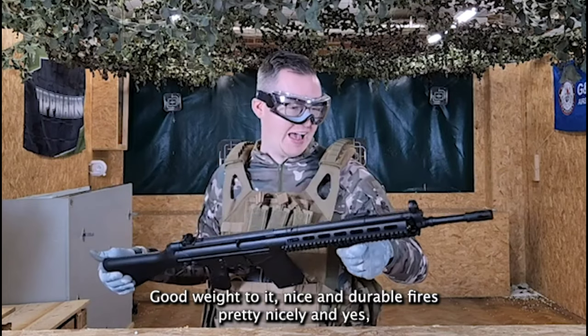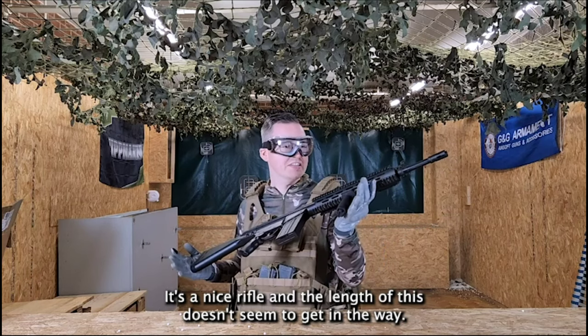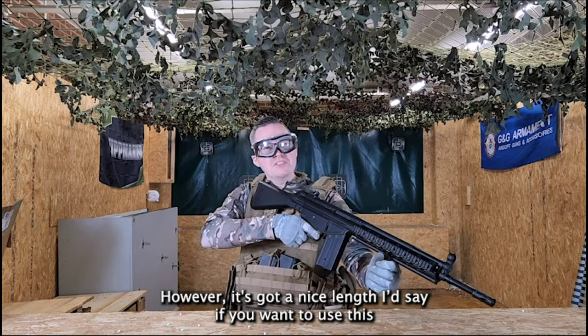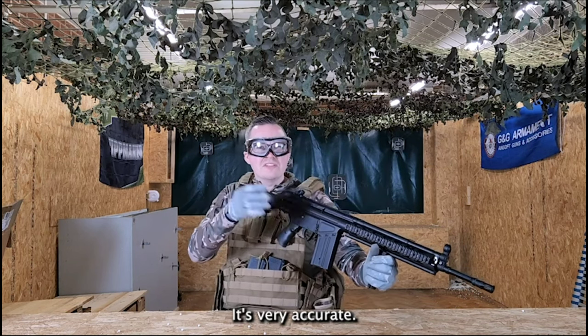It fires pretty nicely and I do quite recommend this one — it's a nice rifle. The length of this doesn't seem to get in the way; it's got a nice length. I'd say if you want to use this as a DMR or sort of a sniper rifle, you can get away with that as well. It's very accurate.